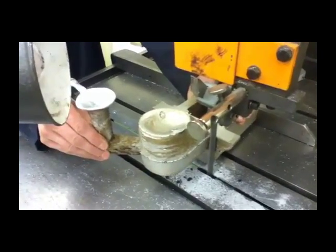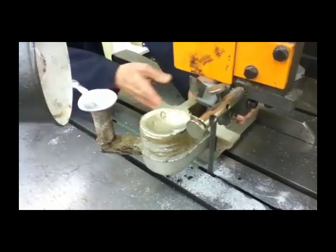Here we are using the vertical band saw in order to cut the excess pieces off the casting.